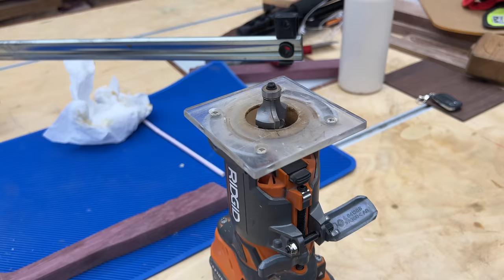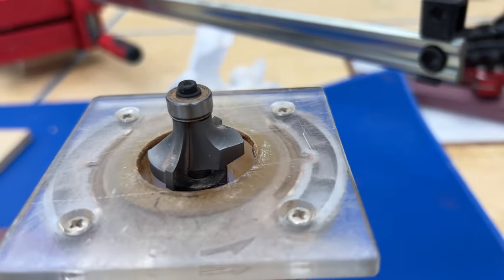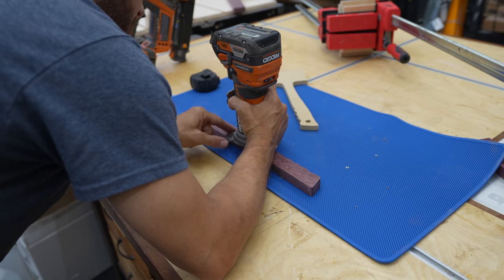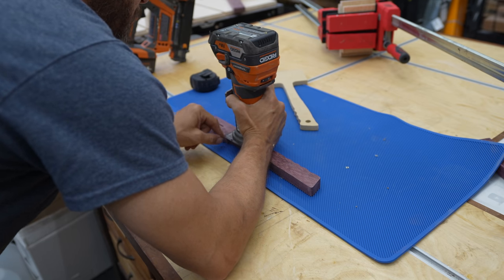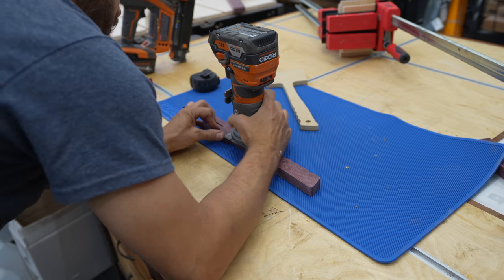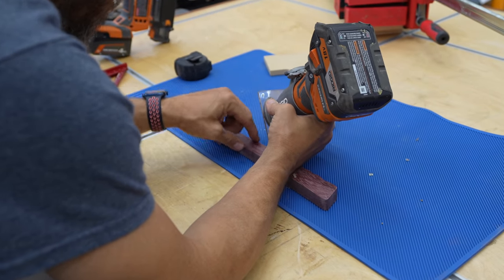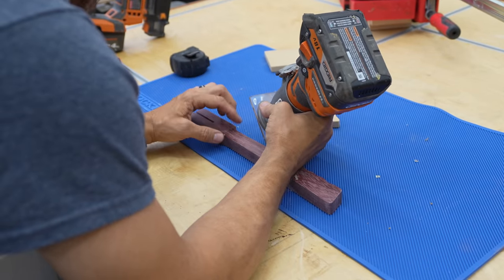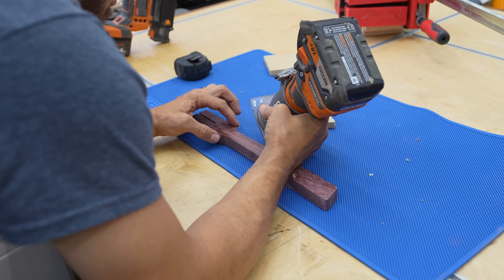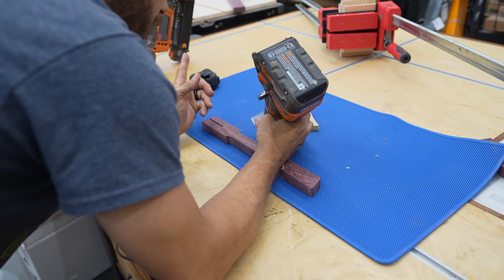I'm going to route this with a three-eighths-inch round-over bit. The main thing to watch for is when bringing it up toward the shoulder or the top of the mallet handle — I'm going to stop it right where I've drawn a line connecting those two points. What that's going to do is allow it to be kind of square and then taper into that round over. That way you don't round over all the way up into the mallet head, because if it's rounded over when you shove it in, you're going to have gaps — you don't want that.